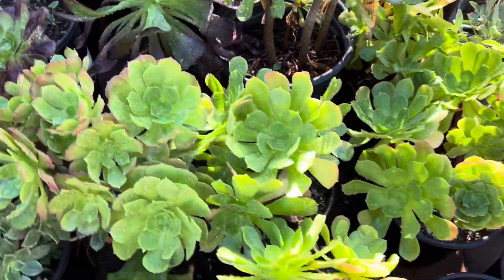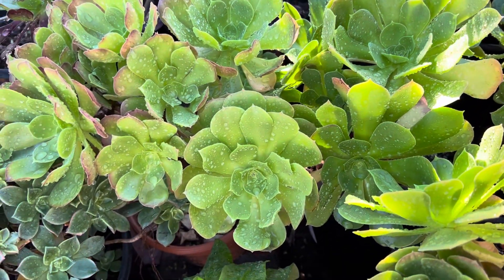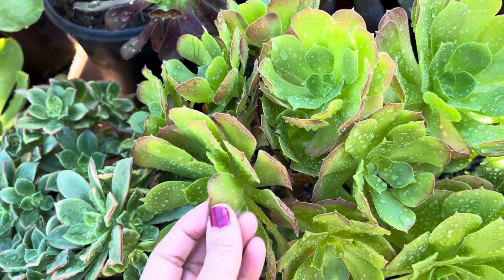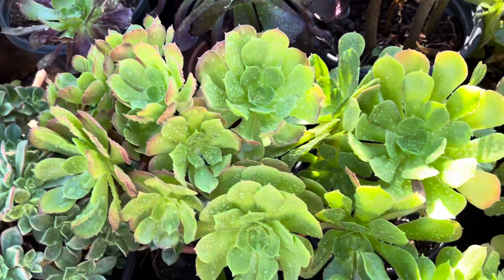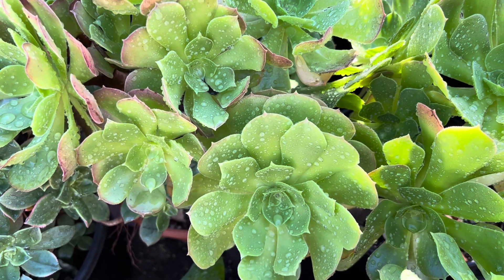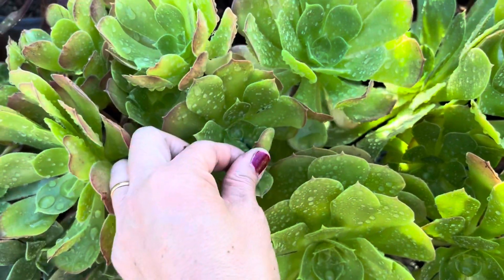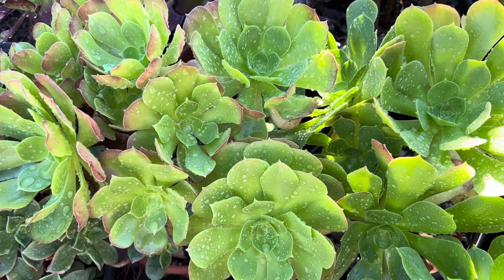Here are some other aeonium species, and these are pretty too. These actually have nice greenish heads — not the pink edges that you see with the kiwi — but on the underside they have a brownish purplish edge. This is a great plant to have if you want something for the shade, or you can put this outdoors in full sun and it'll turn a little bit more purplish brownish at the edge.